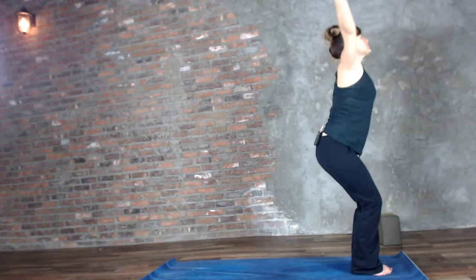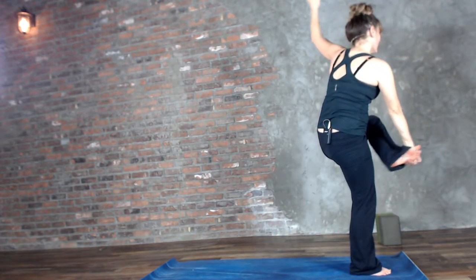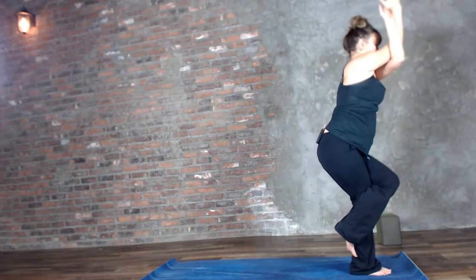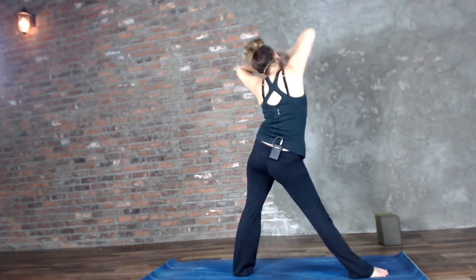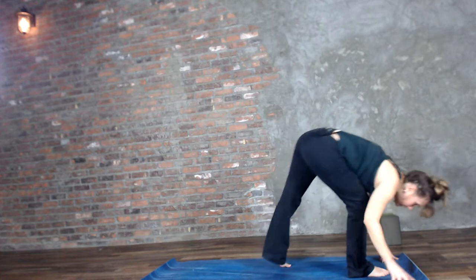Exhale, hands to heart center. Here's where it gets fun — we're going to move a little bit faster. Please pause if you need to. Inhale drop the seat, exhale prayer twist. Inhale, lift that left leg, come all the way up — we're going to twist it into Dancing Shiva. Eagle pose, remember the left arm will be underneath. Three, two, one. Unwind, stretch it out, exhale it down. Inhale the left leg lifts.